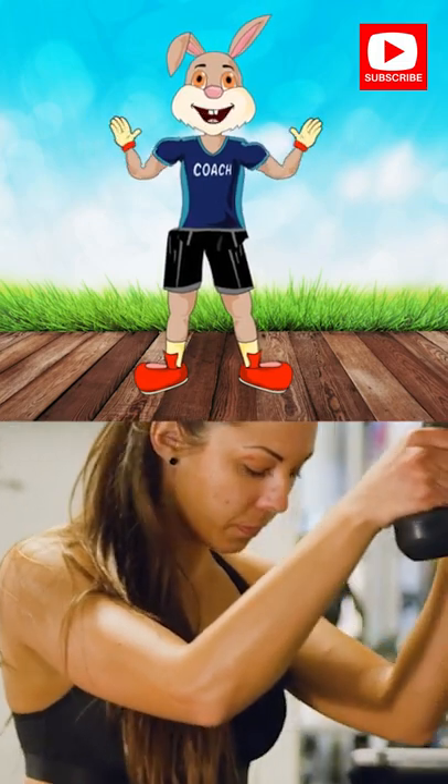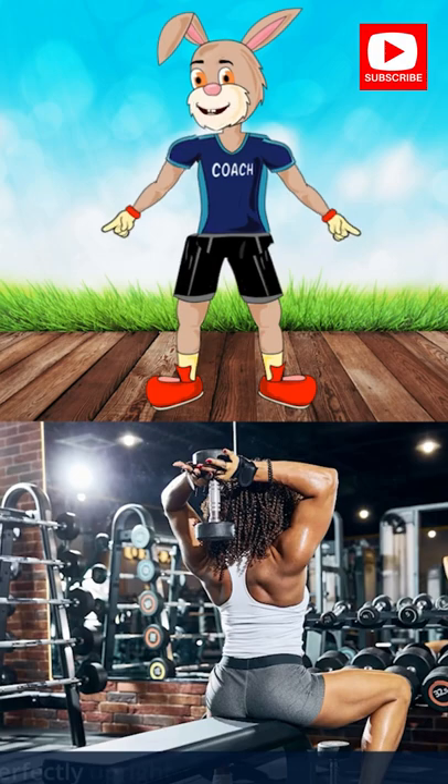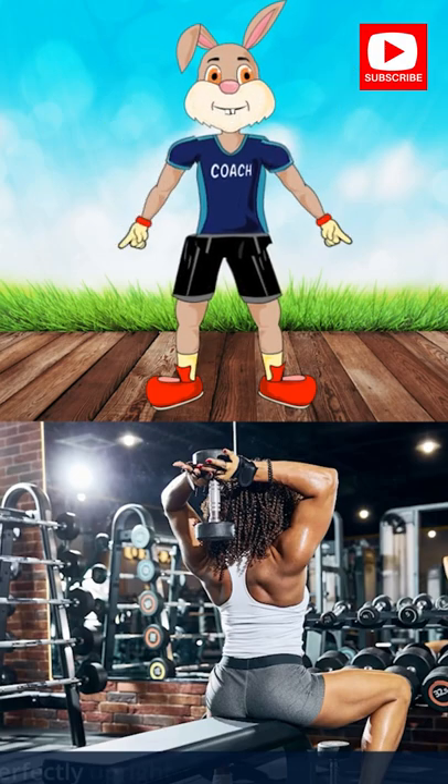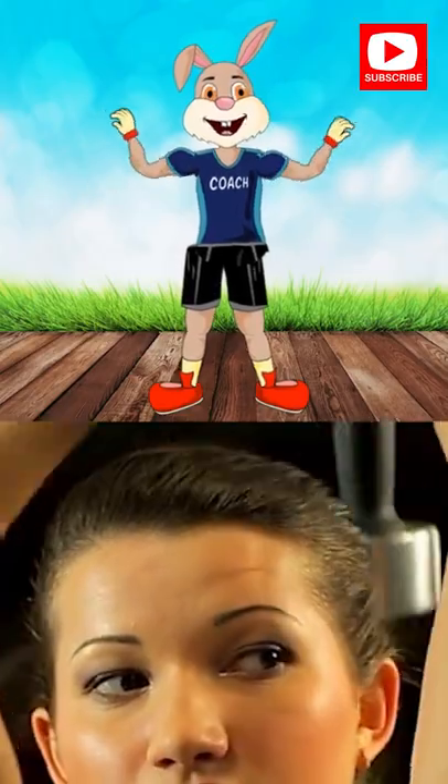Exercise is a celebration of what your body can do. The difference between try and triumph is a little oomph. No matter how slow you go, you're still lapping everybody on the couch.